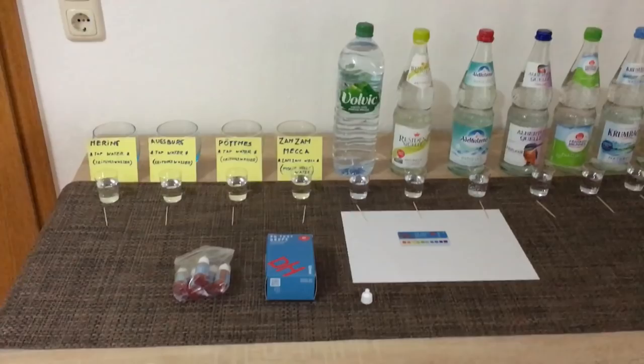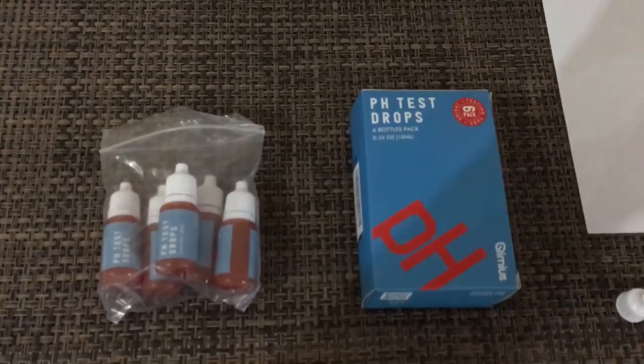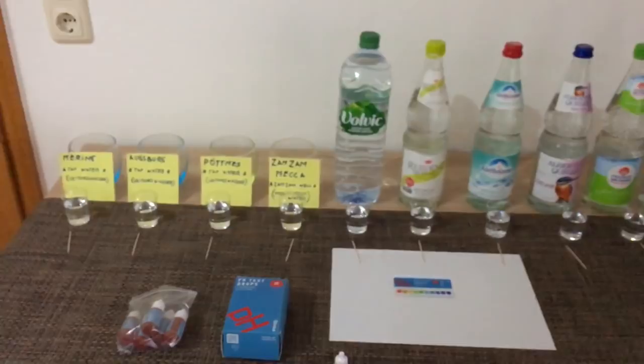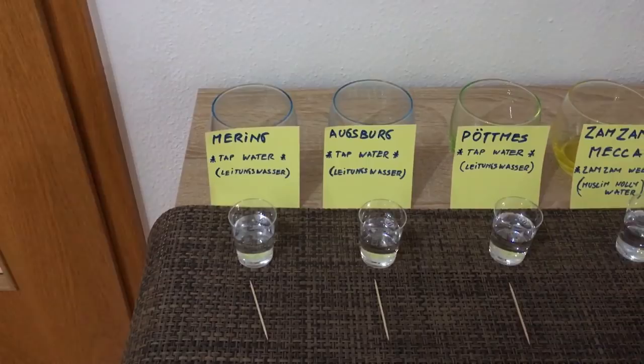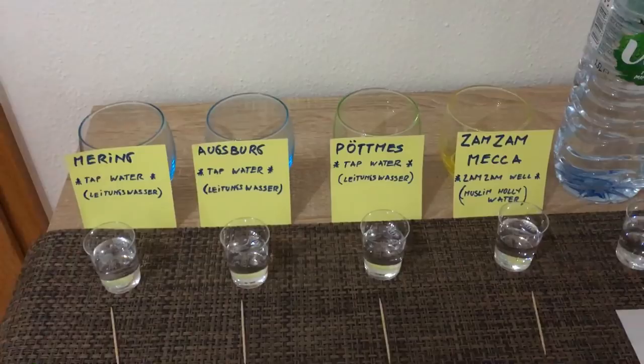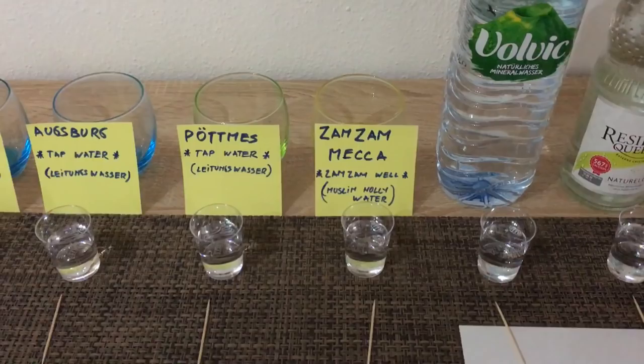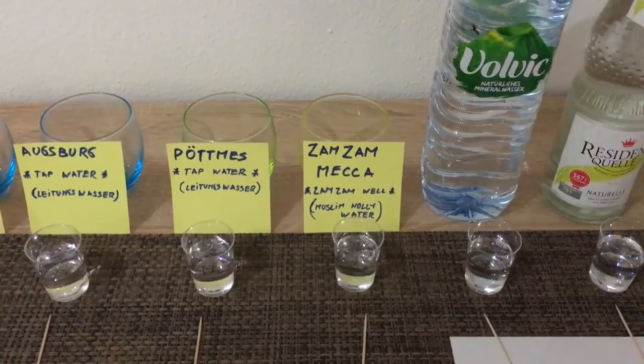I've seen a lot of YouTube videos on pH level testing, so I went ahead and ordered one of these test kits on Amazon — should be pretty interesting. What I did is I got some tap water from a local tap here, then from the closest neighboring city, Augsburg, then from another small place approximately 40 kilometers north, and then the holy water itself — Zamzam from Mecca. I received this water two weeks ago and I am very interested in testing it out; it tastes absolutely amazing.